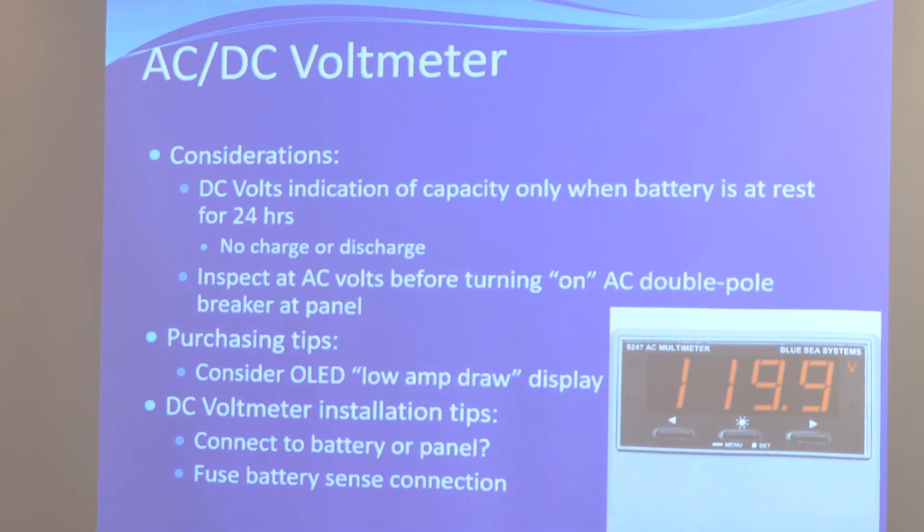A question earlier was: 'Jeff, I have a voltmeter on my boat, I'm good, I don't need a battery monitor.' Let's remind ourselves that battery voltage is only an indication of capacity if your battery has neither been charged nor discharged for a 24-hour period. When reading your voltmeter, you must stop all charge and discharge for 24 hours, let the battery voltage come to rest like a resting heart rate, then look at the voltmeter and make an assessment on capacity.